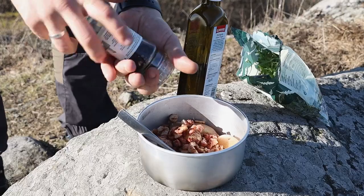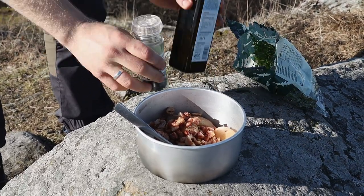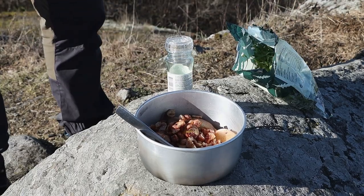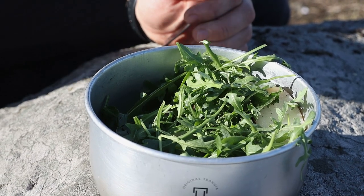Now we are mixing the bacon with the potatoes. I'm going to crack some fresh pepper and add some olive oil and some rucola to finish our potato salad on this beautiful day. All right, now it's time to put our dish together.